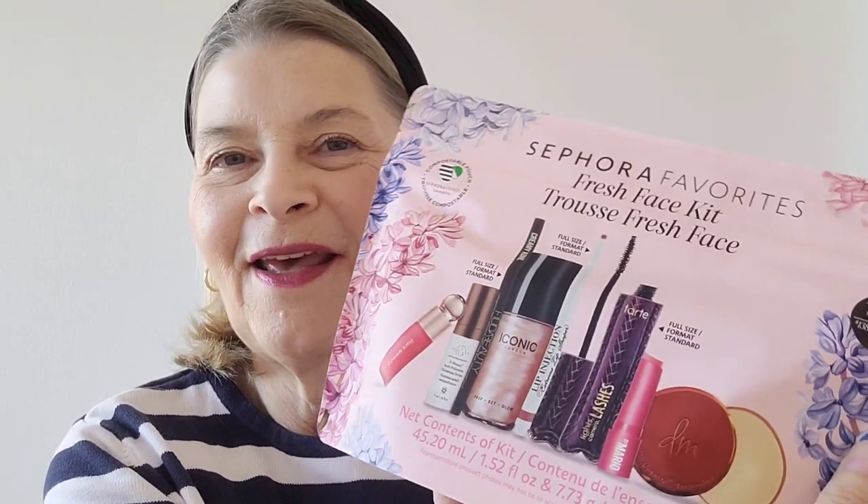This one is called the Fresh Face Kit. It had quite a few things in it that I really wanted to try, so I'm really excited about it. I'm going to open it up — it's like Christmas when I do this. I'm going to reach in and pull the first thing out, which is the Dr. Bronzy Anti-Pollution Sunshine Drops from Drunk Elephant. I have never tried anything from Drunk Elephant. These are bronzing drops, so I'm super excited about that.